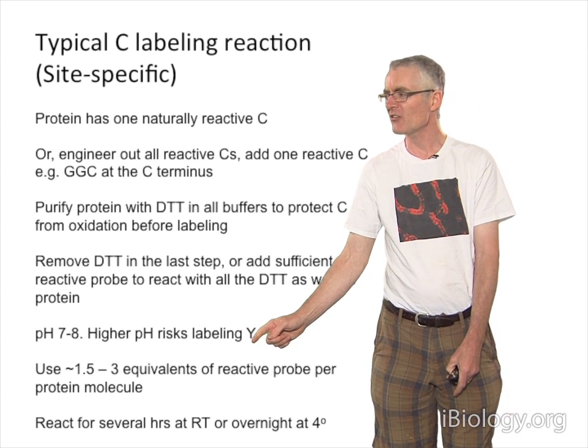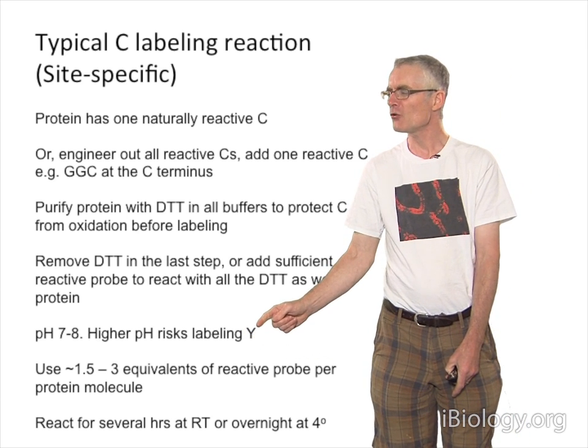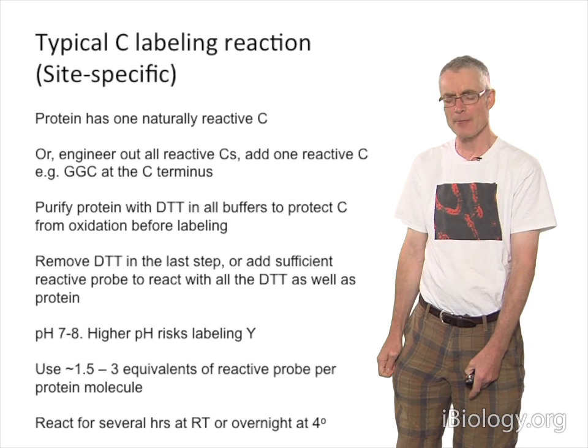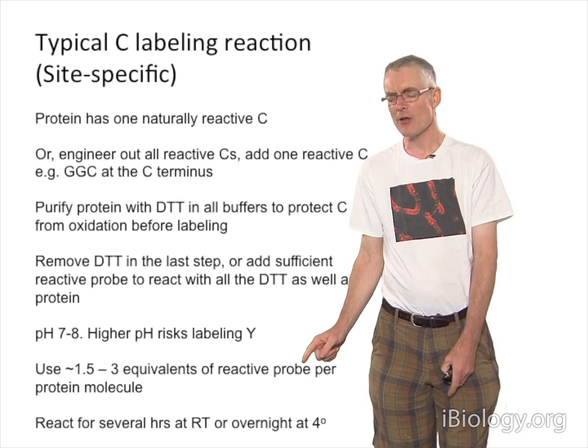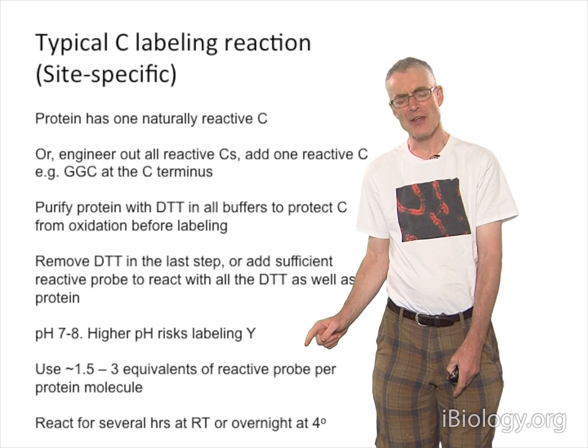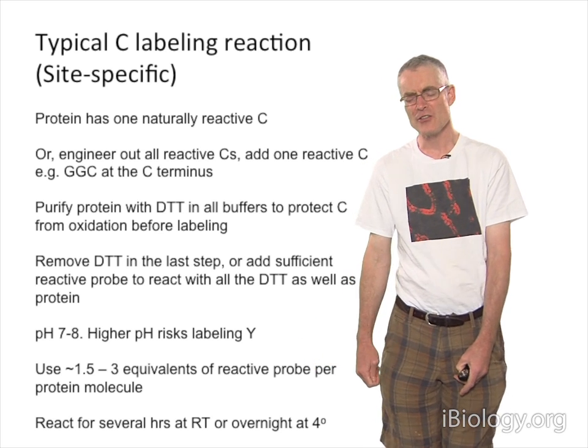Cysteine labeling is typically done at pH 7 to 8. If you go too high in pH, you risk labeling tyrosine residues. The nice thing about these cysteine probes — these iodoacetamides — is they're not very reactive with water, so you don't need to use very much.